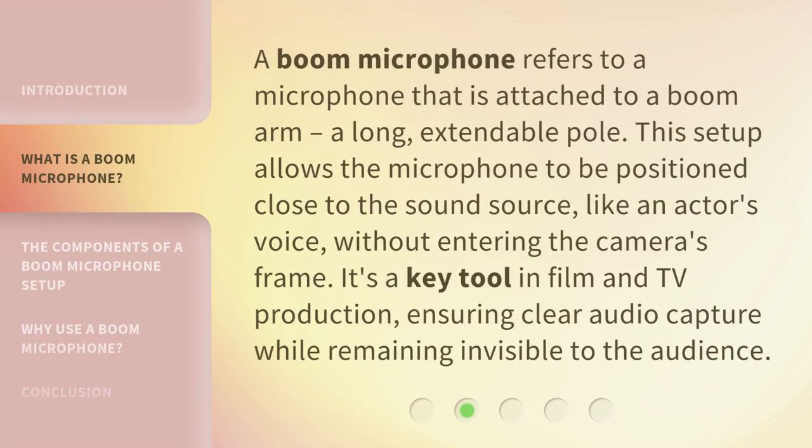A Boom Microphone refers to a microphone that is attached to a boom arm, a long, extendable pole. This setup allows the microphone to be positioned close to the sound source, like an actor's voice, without entering the camera's frame. It's a key tool in film and TV production, ensuring clear audio capture while remaining invisible to the audience.